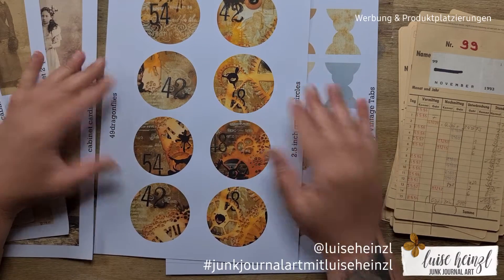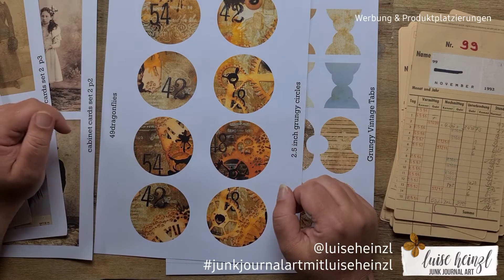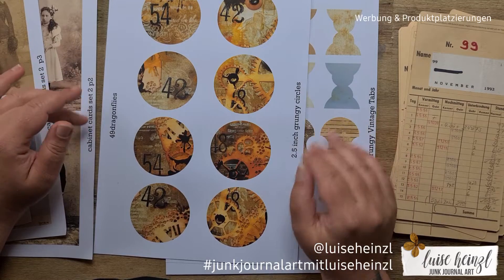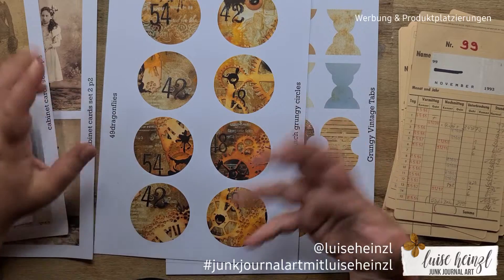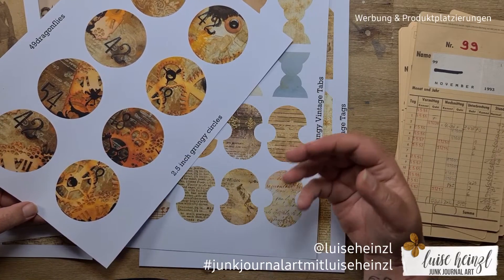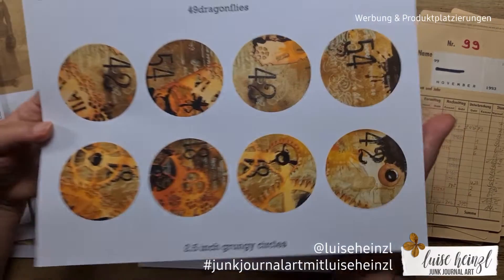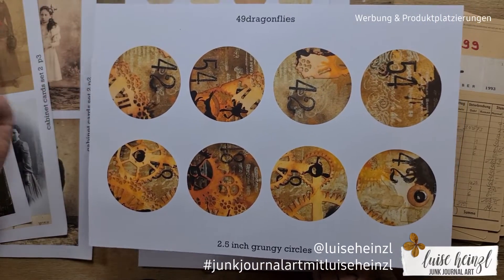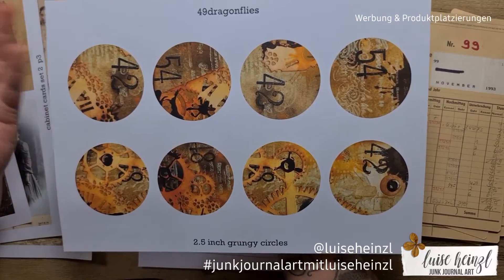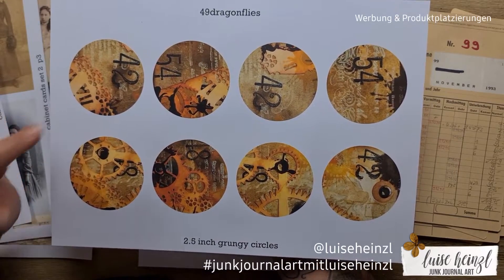Hi there, this is Louise Heinzel, welcome to my channel Junk Journal Art. Today I would like to create another design team project for the lovely Barbara from 49 Dragonflies. If you're new to digital paper, you can get all these things on my desk in Barbara's shop — JPEG files you can download, print, and use over and over again.